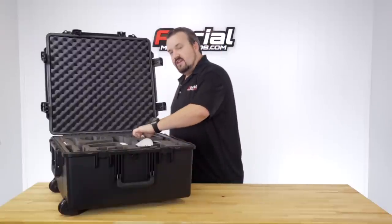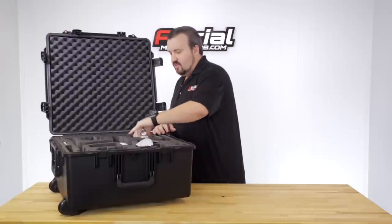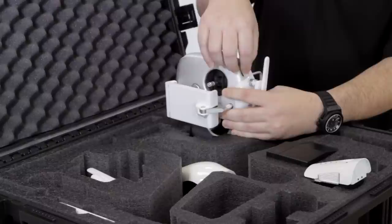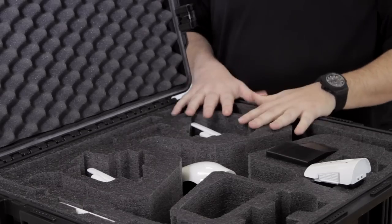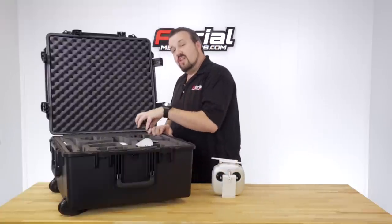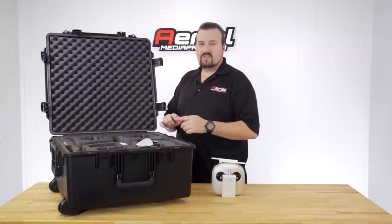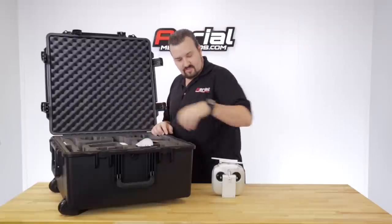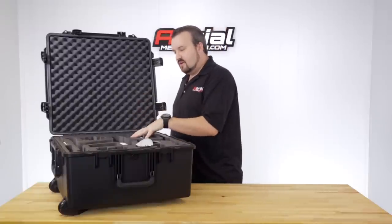The radios are completely recessed down into the case for maximum protection. We decided against placing them sideways because leaving switches exposed could get them broken off and wasn't as secure. So they're recessed all the way down. At the bottom, we carved out a hole sized for your USB and HDMI cables — curl those up, press them down, and place the radio right on top to secure everything. Each radio has all its cables right here in one spot.